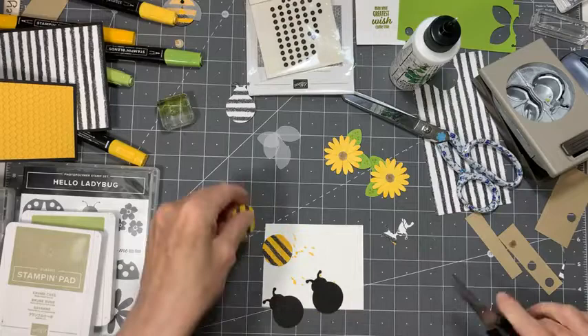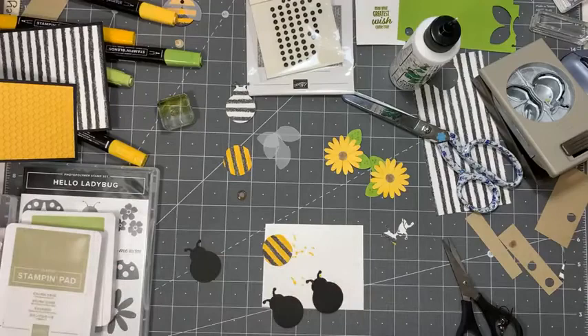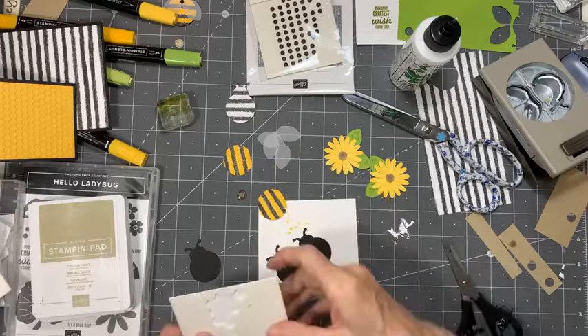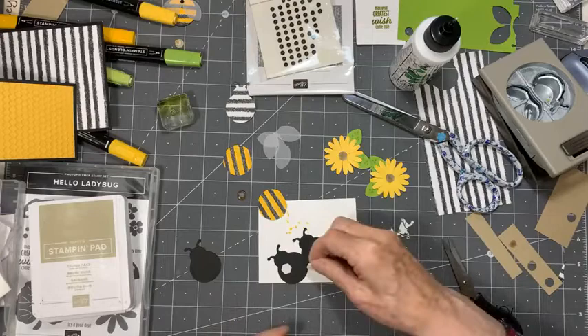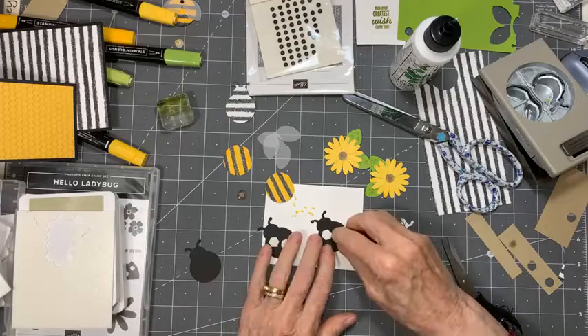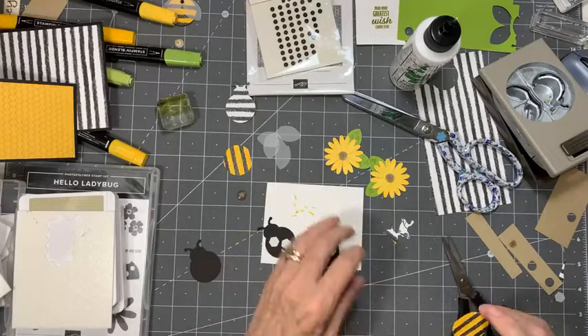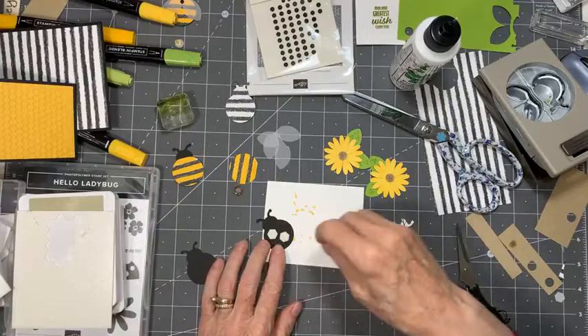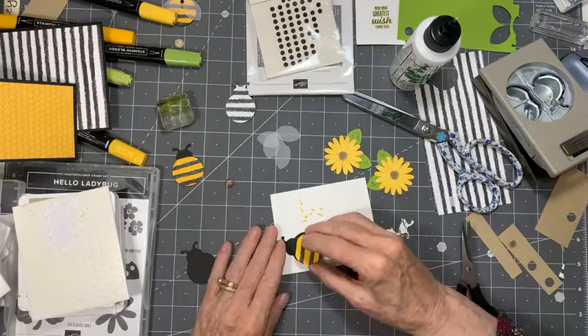Let's get some dimensionals. I'm going to put the dimensionals on the bugs themselves — on the black bodies. Two ought to do it, however you want to put them. We're just going to take our bee bodies and pop them on to our ladybugs — well, they're not ladybugs anymore, they're bees now. We're going to pop them on there. Cute! Super cute — I love them.